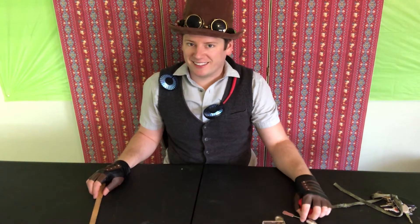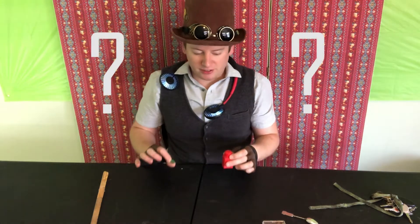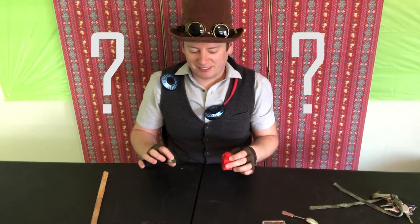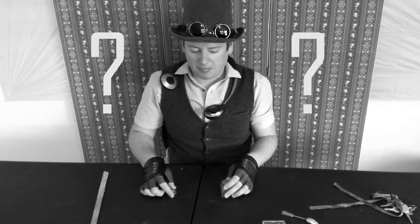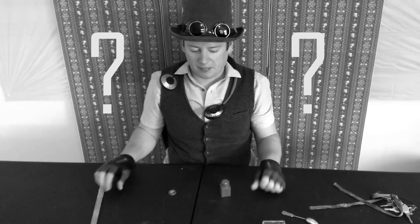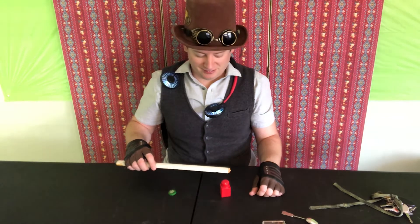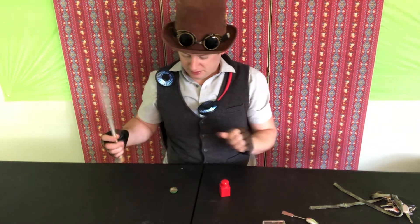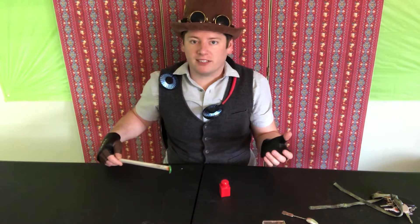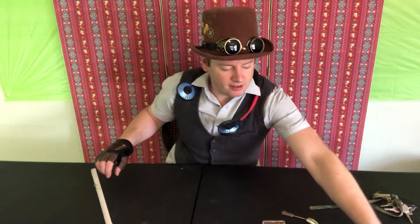Okay, for our next contestant we have a plastic Lego and a bottle cap. Which one of these two do you think is going to stick to the magnet? The magnet doesn't stick to the Lego at all. Wow, it's stuck right to the bottle cap — did you see that? We'll put the bottle cap over there and the Lego over there.